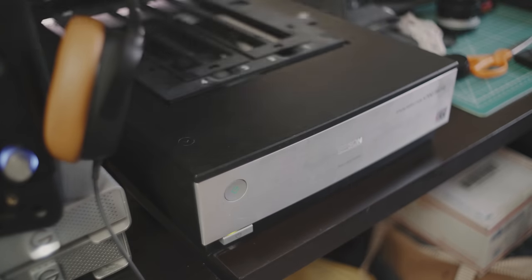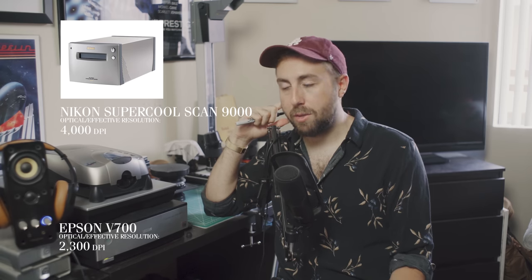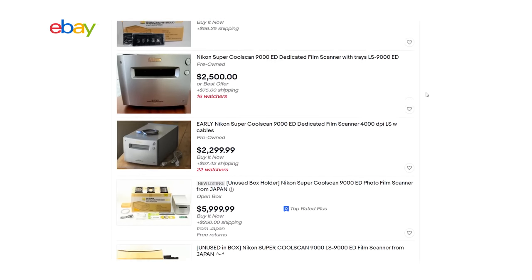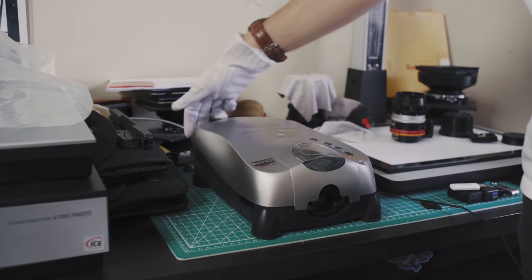Instead, I use this Primefilm XA dedicated scanner, and if you do not know about it, you are sleeping on it. If 35mm is my bread and butter, then lather me up in butter because I'm all in on this thing. A high-end film scanner like the Nikon Supercool Scan can actually scan at an effective resolution of about 4000 DPI, which is pretty insane compared to the Epson at 2300 DPI. The downside is it's pretty expensive, and you won't be able to get a brand new one because Nikon discontinued it a long time ago. So here's why I use the XA — the effective resolution on this scanner is somewhere around 4300 DPI, and you can get a brand new one for 500 dollars.